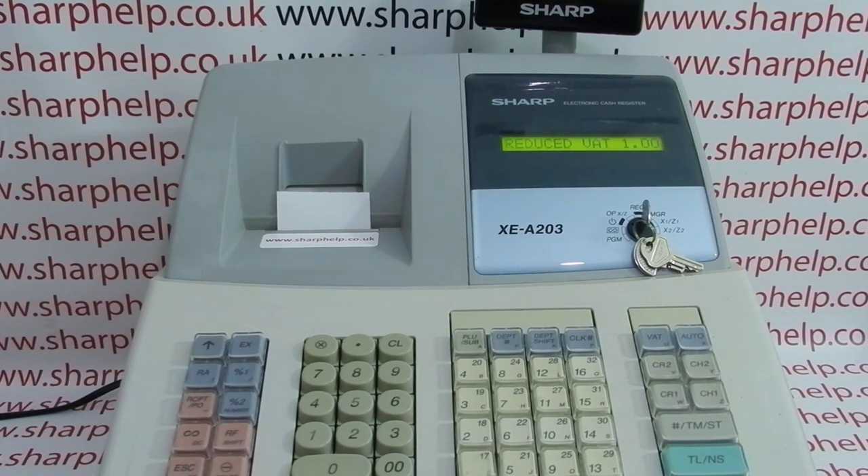I hope that video has been helpful. I've got plenty of other videos showing you how to get the best out of the XEA203 and other Sharp cash registers, so feel free to check those out. You can also subscribe to this YouTube channel or visit sharphelp.co.uk for more. Thanks for watching.